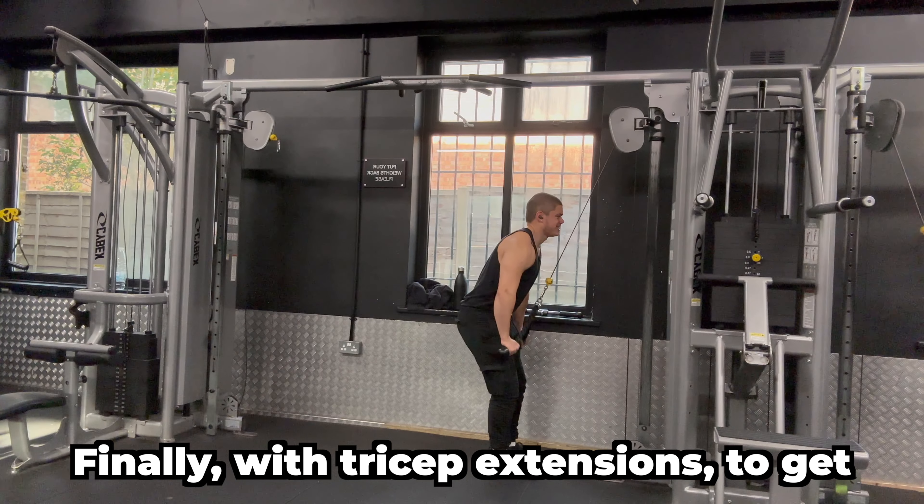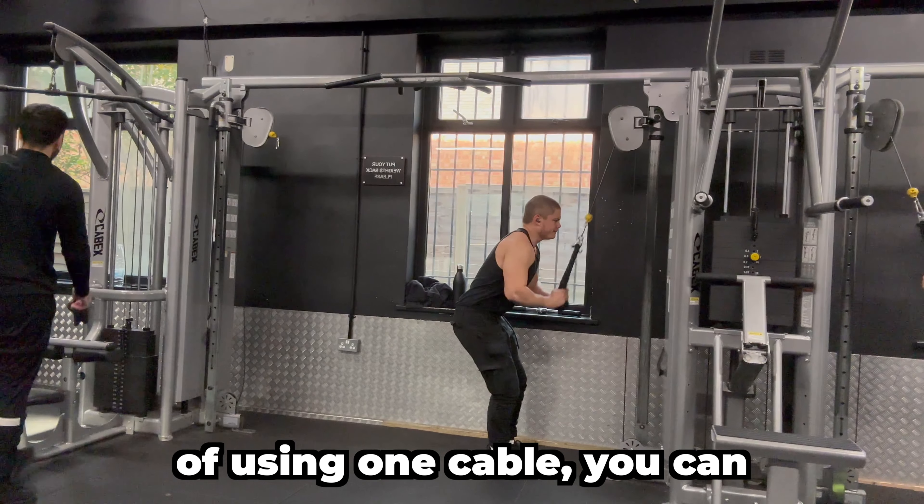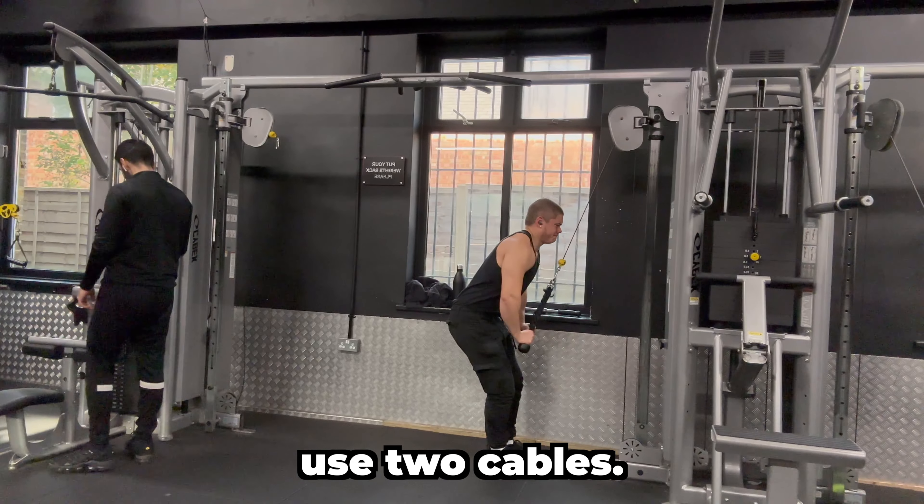Finally, with tricep extensions, to get a better range of motion, instead of using one cable you can use two cables.